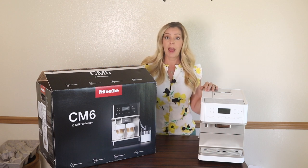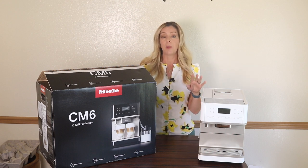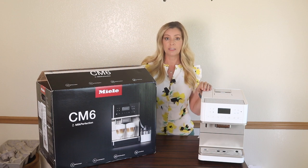So this machine is going back — and a big high-five, by the way, to Amazon, who is taking it back with no questions asked.